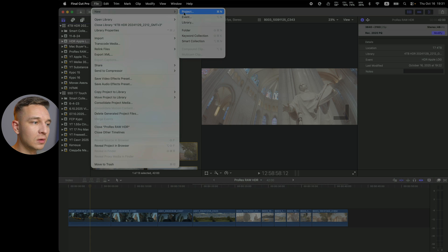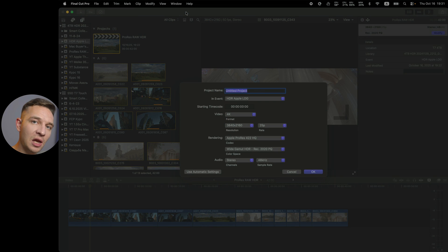Then you can go ahead and hit File > New > Project in this HDR library. Right here you can choose Wide Gamut HDR REC 2020 PQ. I prefer PQ over HLG, so my suggestion is to stick to PQ. If you choose something else, it'll be Standard Gamut, not HDR. So we pick this one and create a new project — pick your resolution, your frame rate, etc.